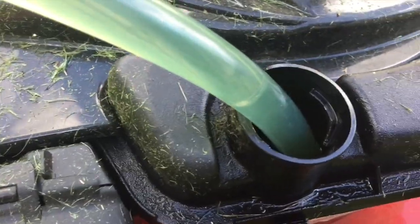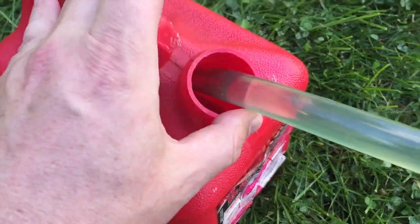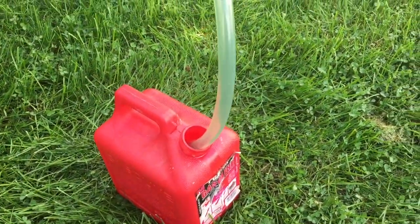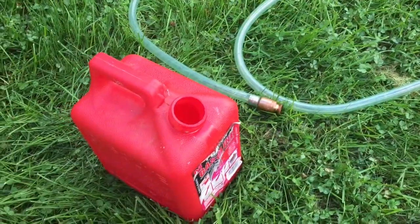Listen closely. You can see all the fluid coming out. It's now an empty gas tank. Simply raise this up, dump the rest of the gas in, and you're good to go.